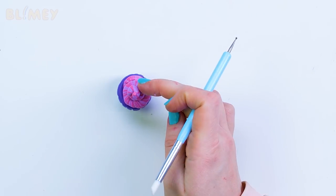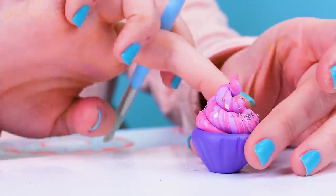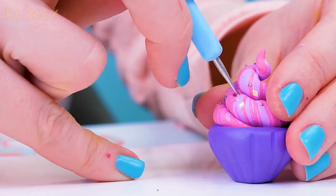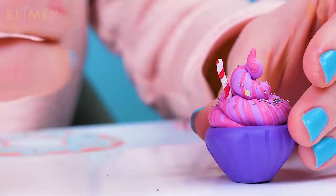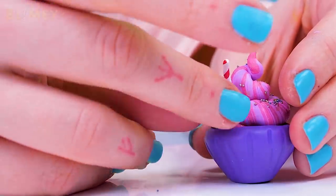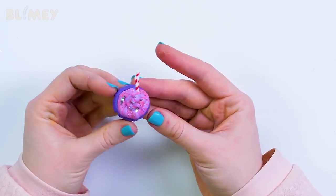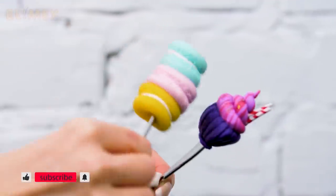Decorate it with some glitter and beads. If I didn't know it was clay, I would eat this dessert in a blink of an eye. Make a hole for the straw like that. Beautiful! No one will have spoons like ours — they call me Miss Originality for a reason.